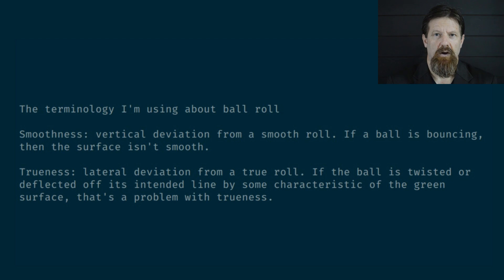A note here about terminology. I'll use 'smoothness' to mean vertical deviation, or lack of it, as a ball rolls. If the ball is bouncing, then the surface is not smooth. And I use 'trueness' to mean lateral deviation, or lack of it, as the ball rolls. If the ball is twisted off its intended line by some characteristic of the green surface, that's a problem with trueness.